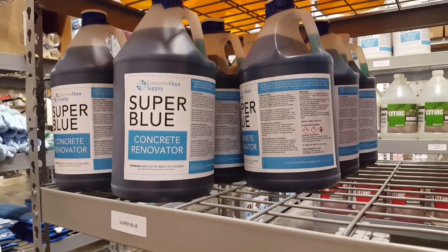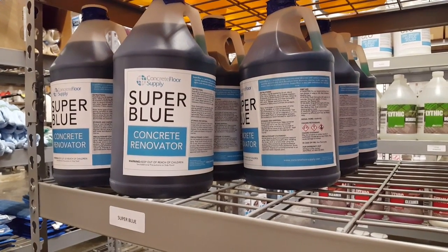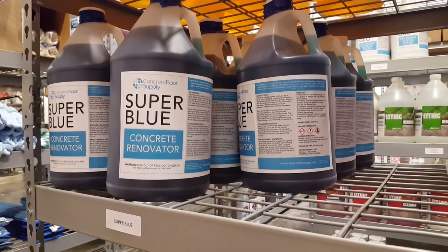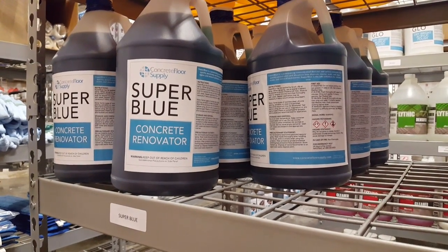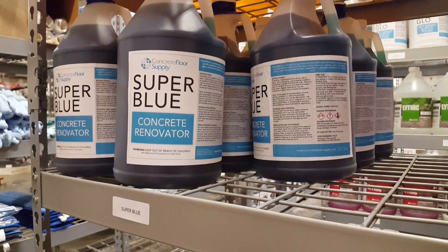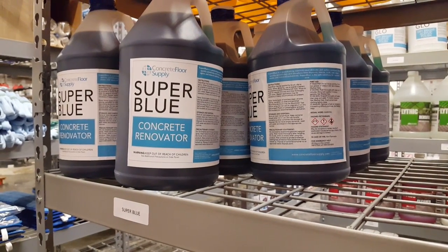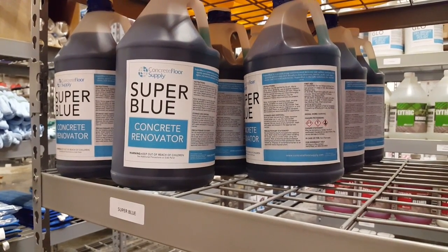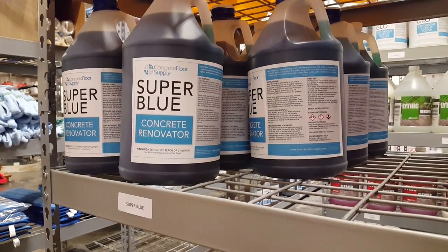So it's going to do some of the things that muriatic acid does, but even better — it has cleaning agents and it's going to clean, descale, and remove lime deposits, mortar, rust, algae, things of that nature that muriatic acid just really won't do as well. And again, it's safer than muriatic acid.